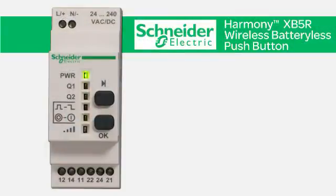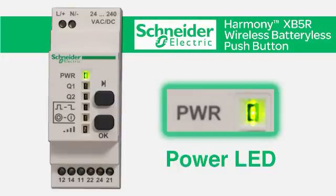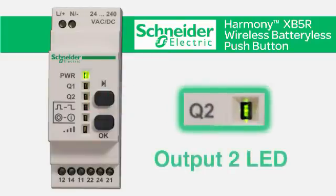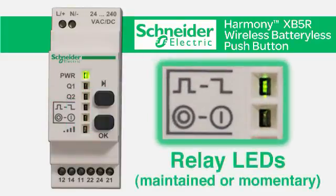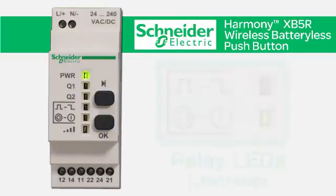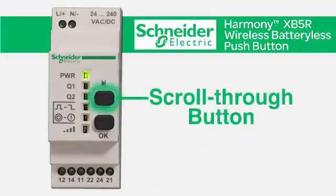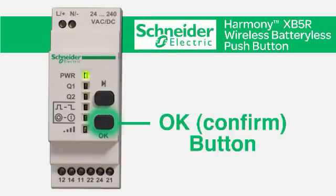The receiver features six LEDs: a power LED indicating the receiver is on, an output 1 LED, an output 2 LED, as well as two relay LEDs indicating a momentary or maintained option and a start-stop option. The sixth LED indicates the wireless signal strength. There are two buttons on the receiver: the scroll through button for selecting outputs and relay options, and the OK button for confirming your selection.